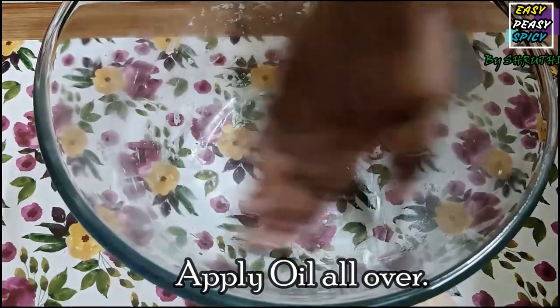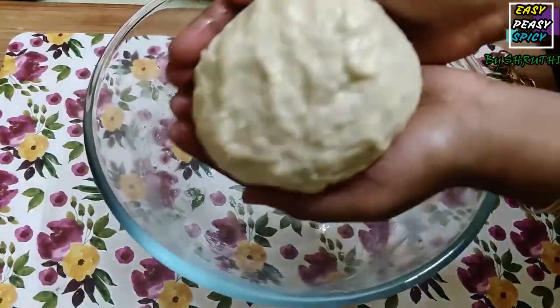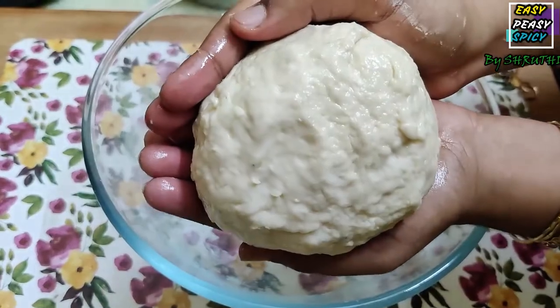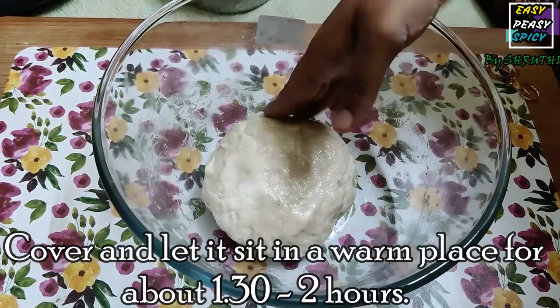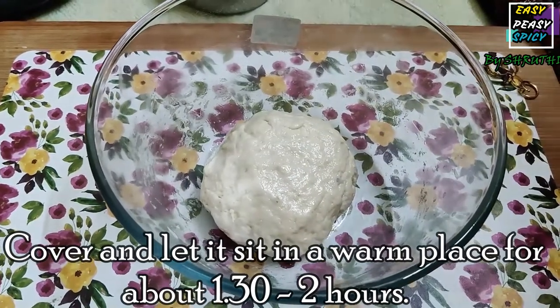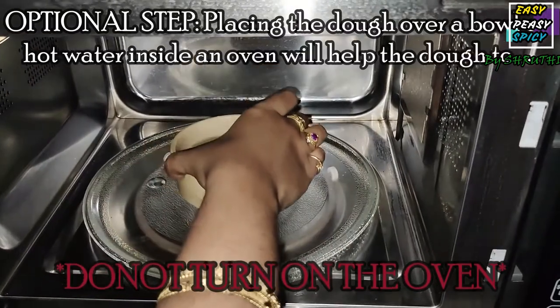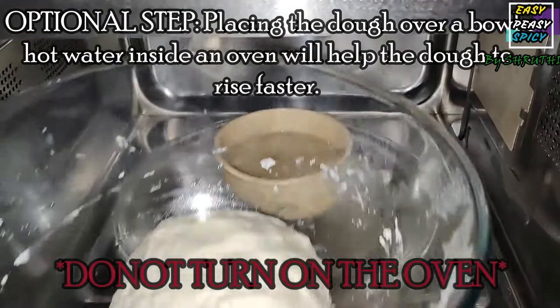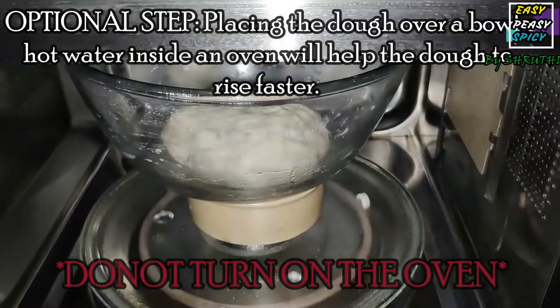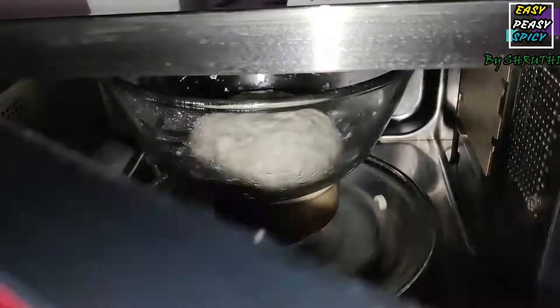Apply some oil inside the bowl to avoid the dough from sticking, and also apply some oil all over the dough to avoid it from drying. Cover it and place it in a warm place for about 1 to 2 hours to allow the dough to rise. I am placing a bowl of hot water inside the oven and placing the dough over it, then closing the oven — but remember, I am not turning on the oven. This makes the rising process faster and simple.